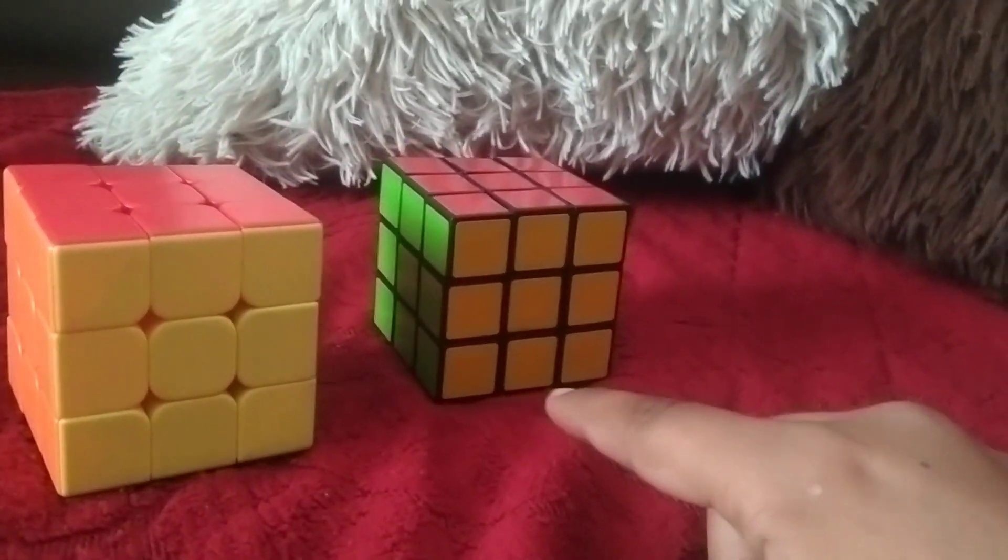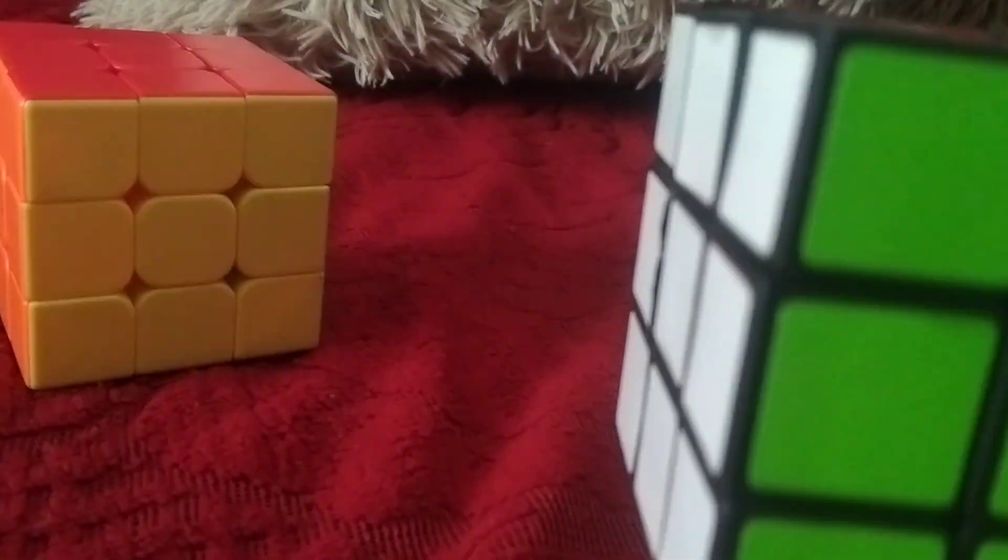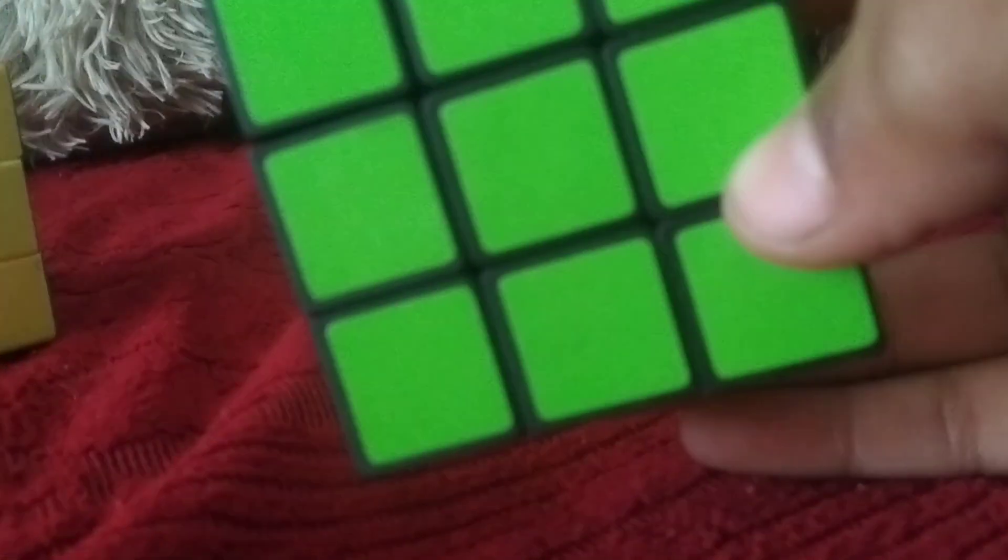I bought this budget cube for 50 rupees. This is a very complicated cube — I can solve this in 5 minutes.